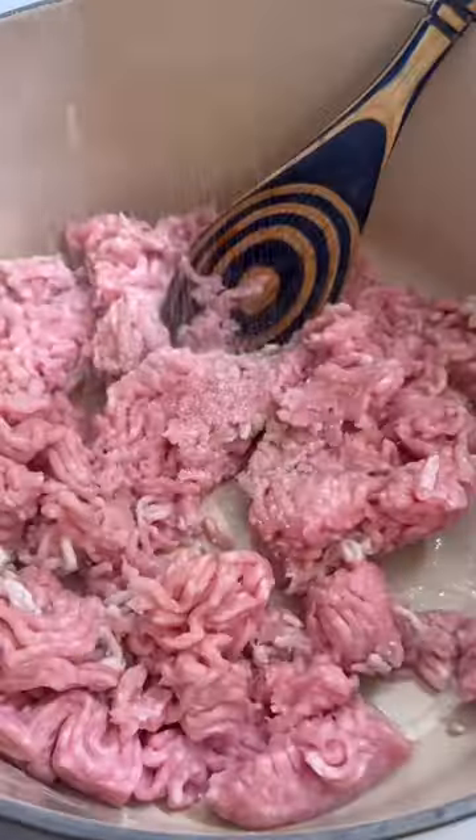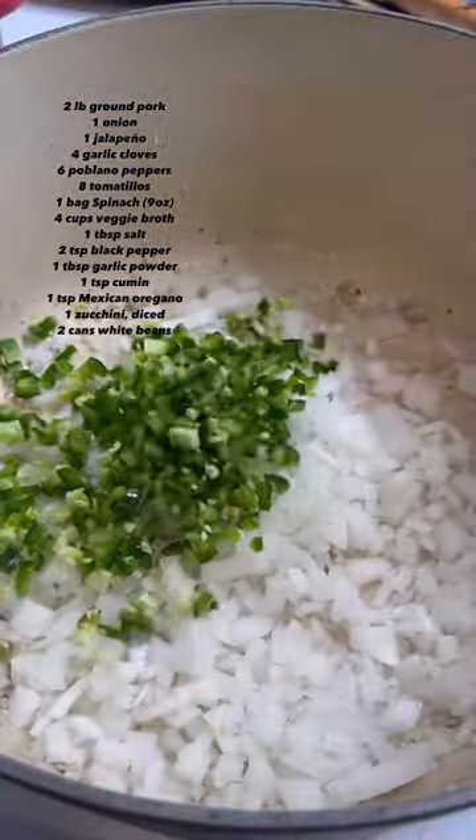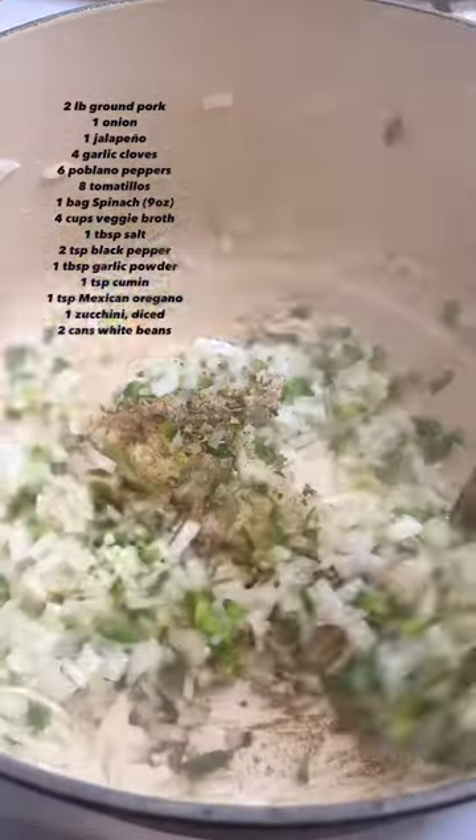To add some delicious protein to our chili, I'm using some crown pork, which is a lean cut of pork. Cook it to an internal temperature of 160 degrees. Then remove the pork and add some onion, jalapeño, and garlic to that same pot with some cumin and Mexican oregano.